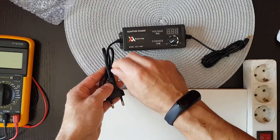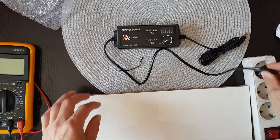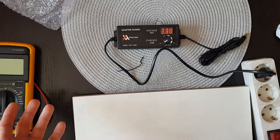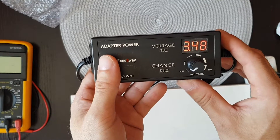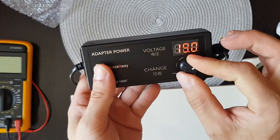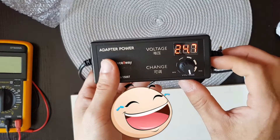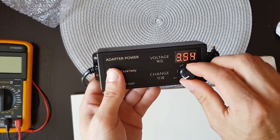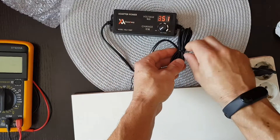So here we have the plug that goes in and it works. The minimum voltage is 3.4 and the maximum voltage is 24.7. Very nice, so let's see the output on this thing.